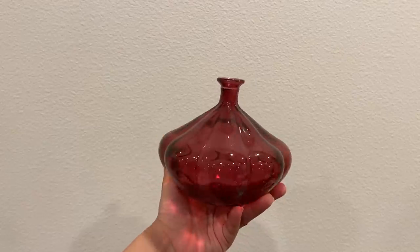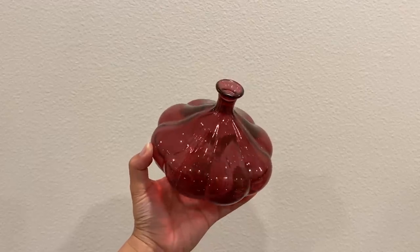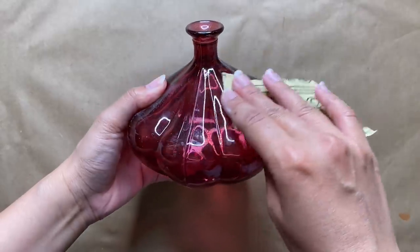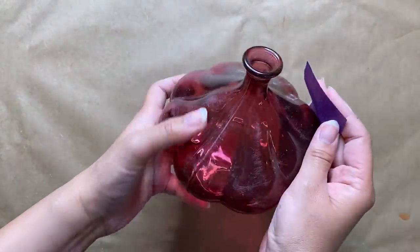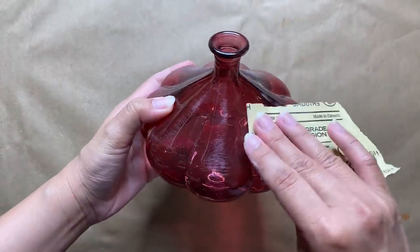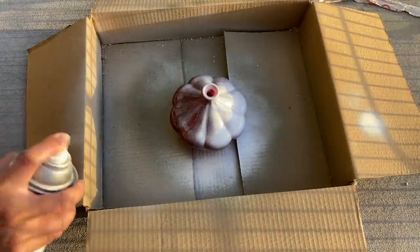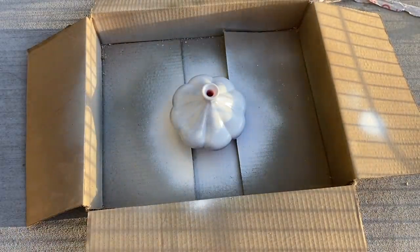I saved the easiest DIY for last — I found this cute glass bud vase at the thrift store. I love the shape; it looks really unique. I realized it's actually an IKEA vase, so if it's still available I'll link it below. I'm first wrapping the surface with coarse grit sandpaper to prep it for spray paint. I thought the purple color was pretty but it really isn't my vibe, so I'm using spray paint in Heirloom White by Rust-Oleum — such a great off-white. I'm doing light layers, and with curved-edge vases you definitely want to flip it over between coats to cover the entire piece.